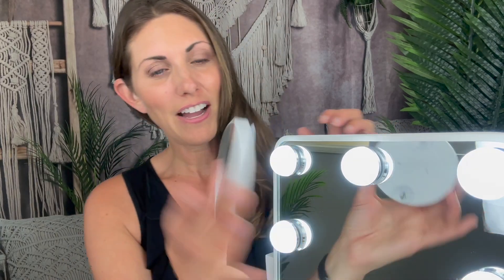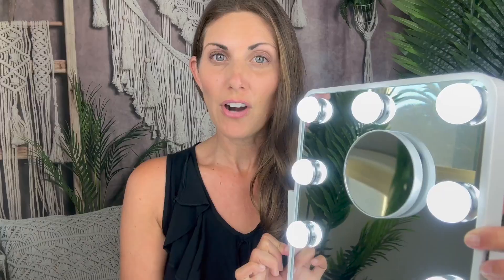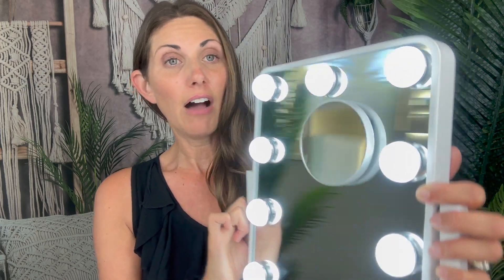It also comes with a little magnifying mirror that has little suctions, so you can add that to it. Just press that on and then you have that magnifying part. So if you wanted to tweeze your eyebrows or apply your eye makeup, you get that option, and you can take it off if you don't want it.